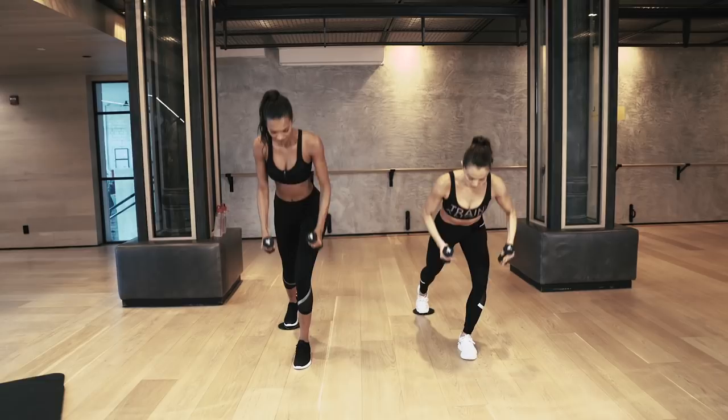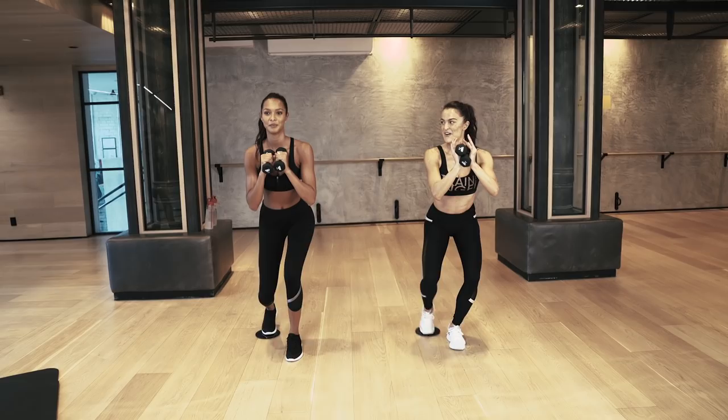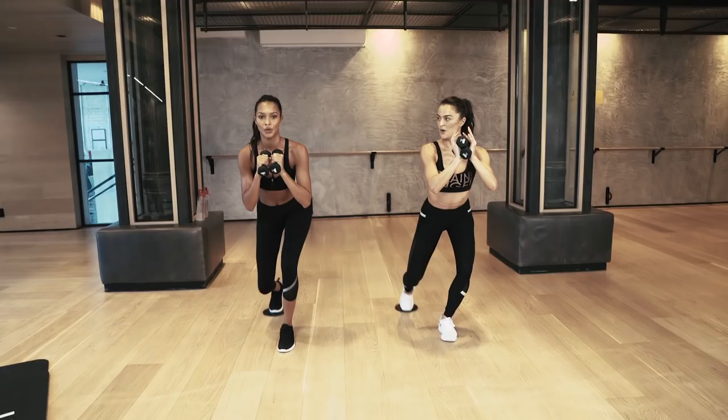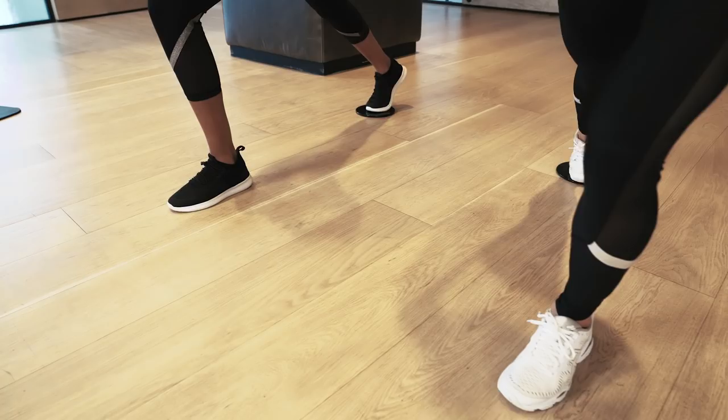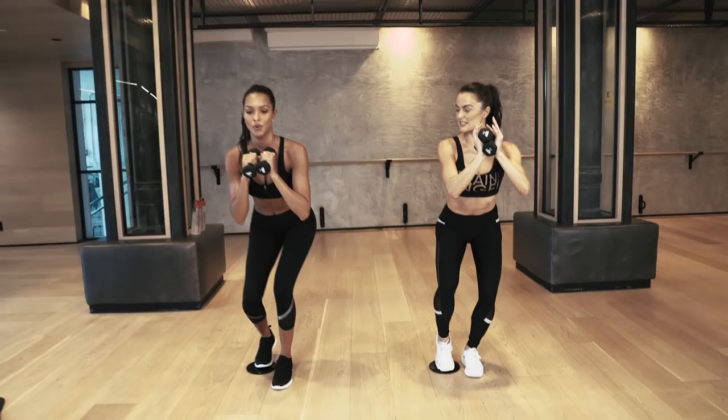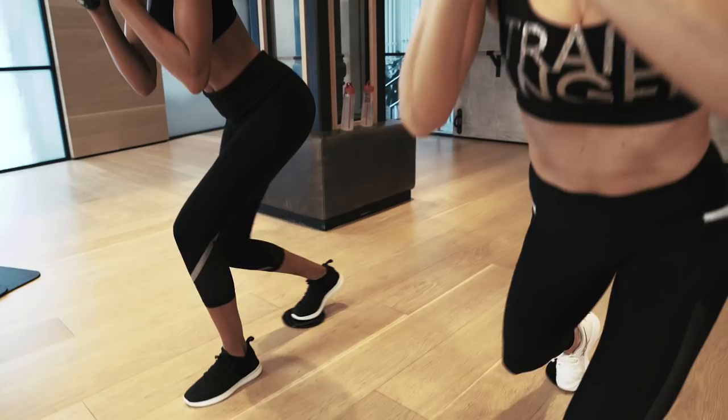Hold it. Bring that upper body up, hold it low, pull it in. Here we go — squeeze it in. Weight goes back into that left heel, booty back. Working leg is super light, less weight in that right arm. Now squeeze that chest up. Last one — take a break.